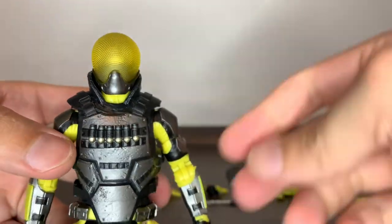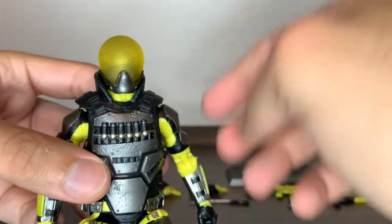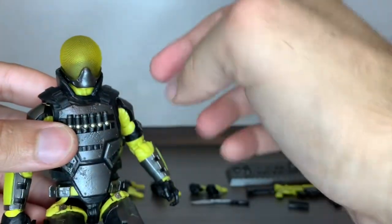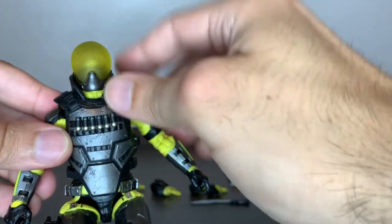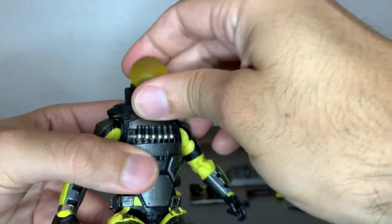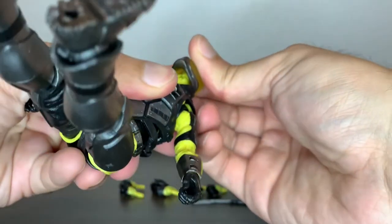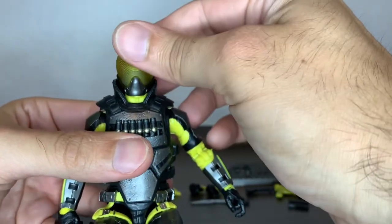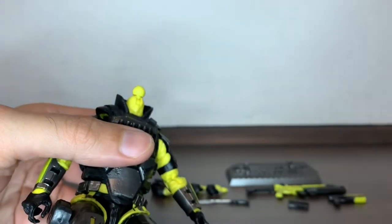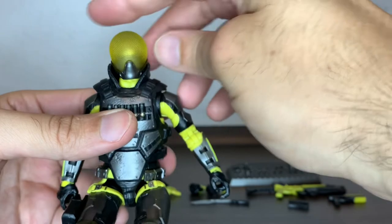It reminds you of an insect eye and it's supposed to be able to look all around. You can see the peg inside there, but in the file card, if you read it, it says this guy has sensors — it's like a uni-eye kind of thing, which is cool. One thing I don't enjoy quite as much is the fact that the head pops off really easily with the least amount of effort. It's both a good and a bad thing — you won't ever break that peg, but it does pop out very easily.